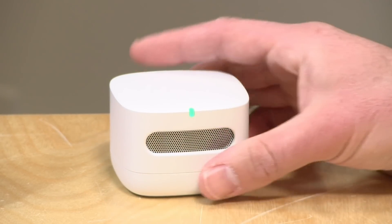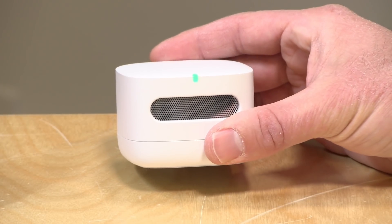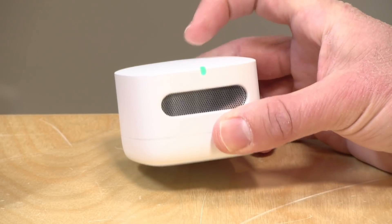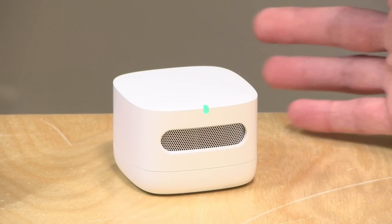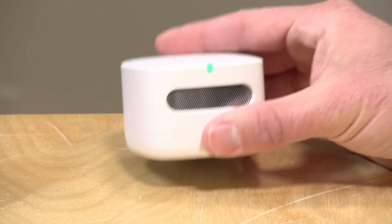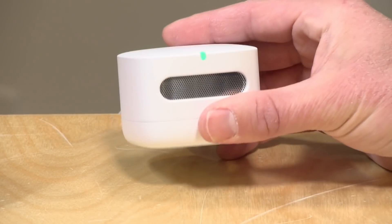There is also a light on the top that will give you a visual indicator as to the quality of the air in your home. Right now we're in the green, which means that my air is good — good enough to breathe. But if we were having some air quality issues it would change color to yellow or to red to indicate that there might be a problem. And of course on the app you get a lot more data than what you see here.